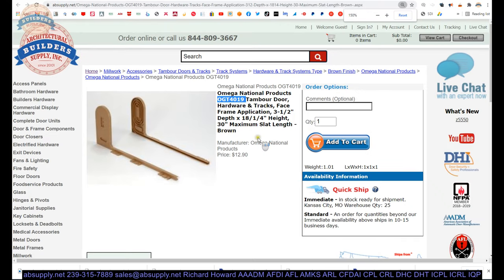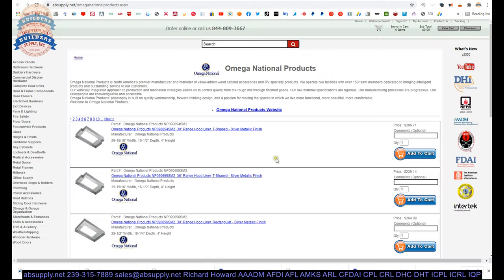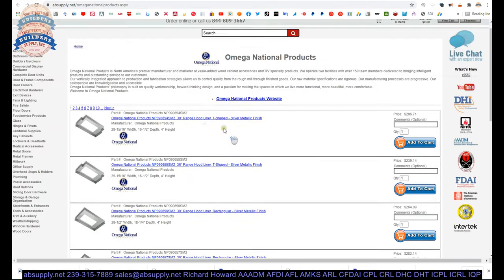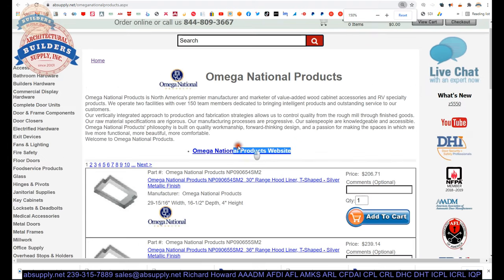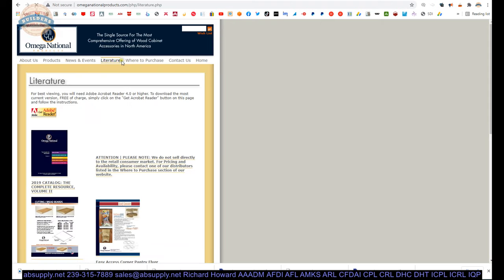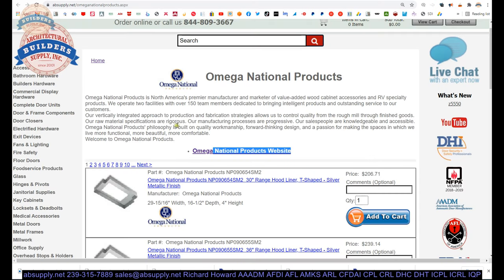Let's wrap up this video on camera. But before we do so, there is a link below this video to the manufacturer's page, where you can pull up not only all of the Omega National products we sell by means of horizontal navigation, but also a link to the manufacturer's website as well. We will make sure that we get the full line catalog loaded onto our manufacturer's page.